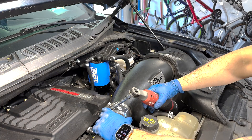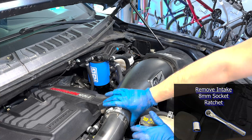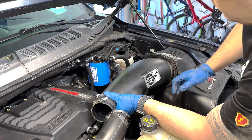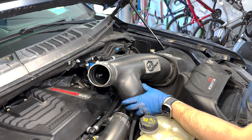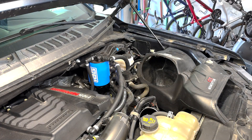Then I removed the intake using an 8mm socket on the hose clamps and unclipping the sensor on the back of the intake. The stock box uses plastic clips on the filter side and 8mm hose clamps on the turbo inlet side.